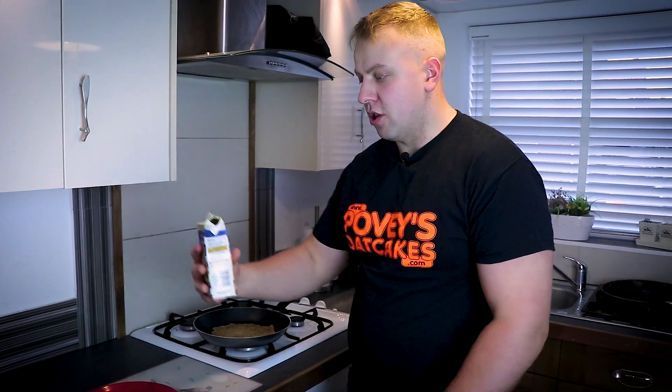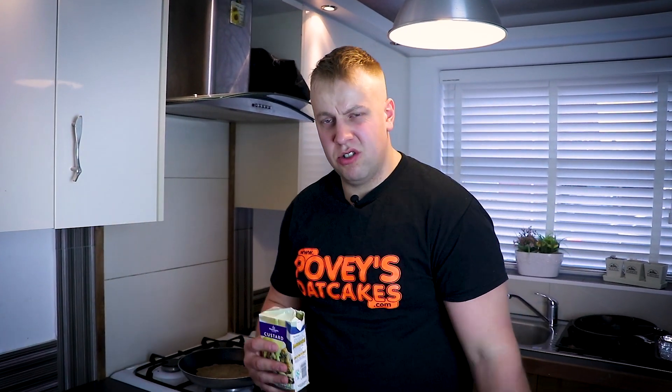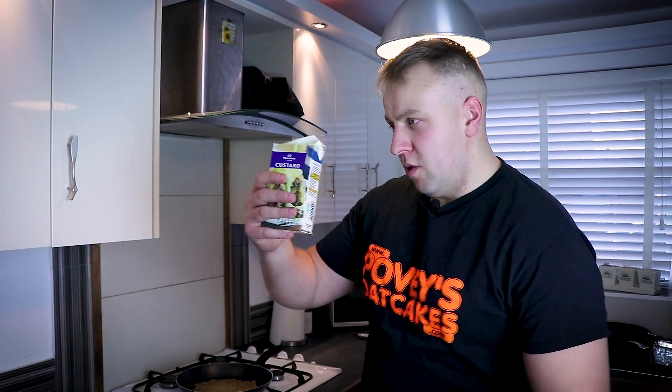I've got my custard. I'm just using it out of a carton because we didn't have all day to make custard. Plus we need the thick stuff, because we want it to stay on the oat cake. With runny custard it'd be half a mile down Tutsall — so thick custard.